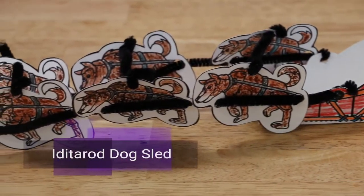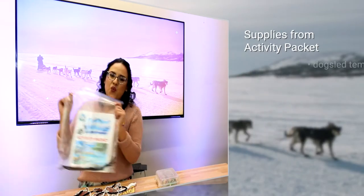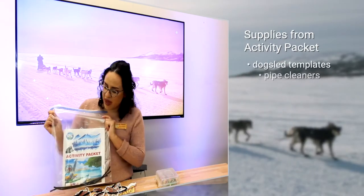Hi, I'm Angelina, welcome back! I've got another great activity for you today — we're gonna be making this super rad looking dog sled inspired by Alaska's Iditarod. What you're gonna need is our handy dandy wonderful beautiful packet.